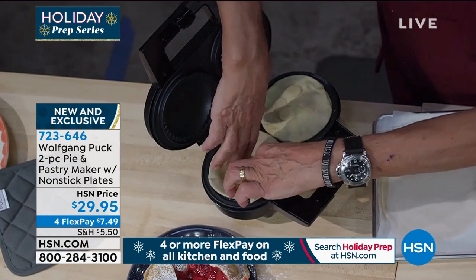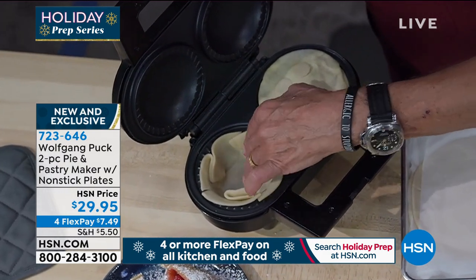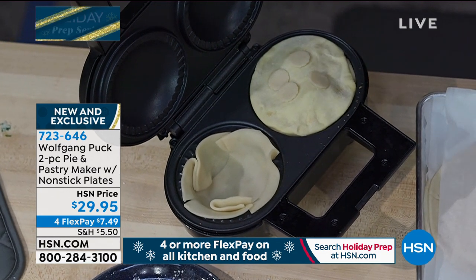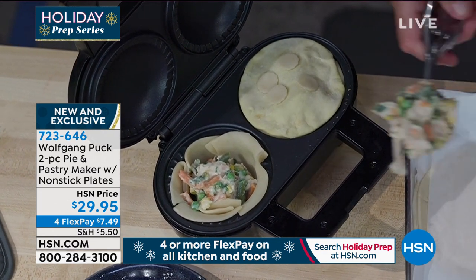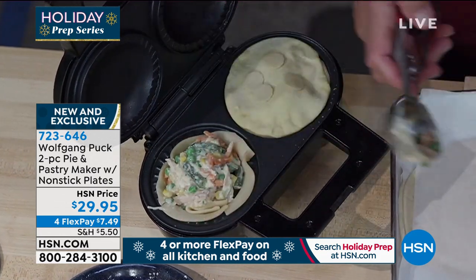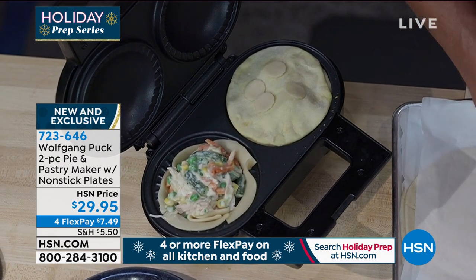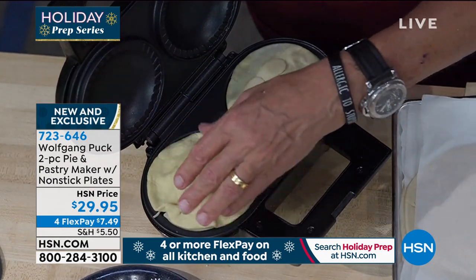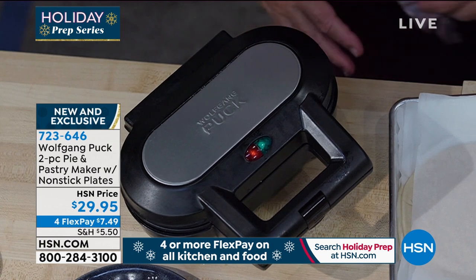At home, you can start out cold with the machine, or if you make a lot of them, have it warm — just be careful when it's hot. You could do chicken, beef, dinner and dessert — all of it at the same time. My kids love it. You can make chocolate lava cake in there too. Then you just close it up — just like that — and that's it.